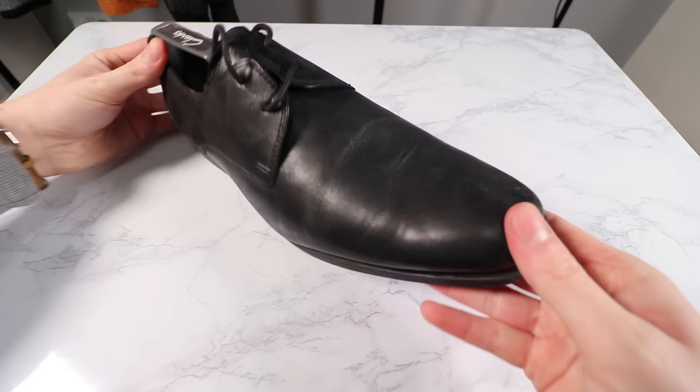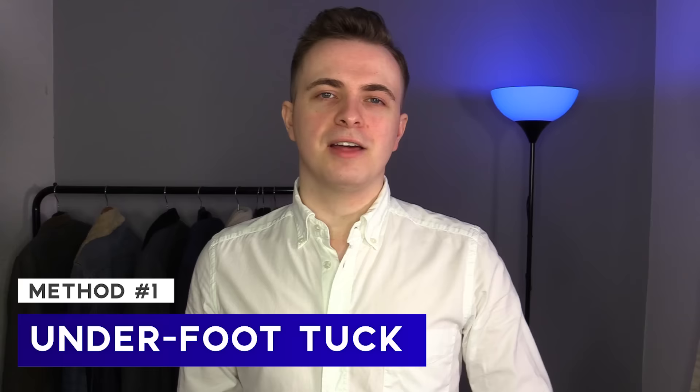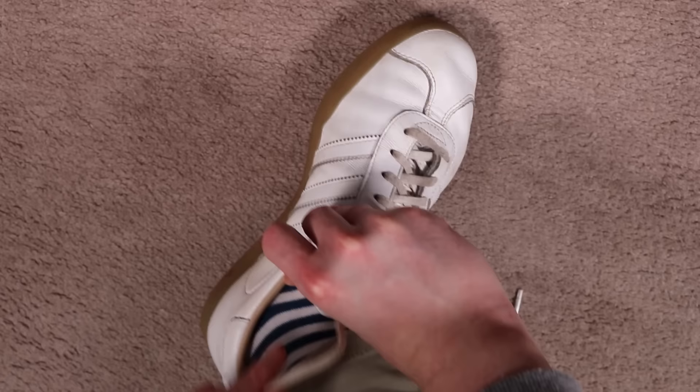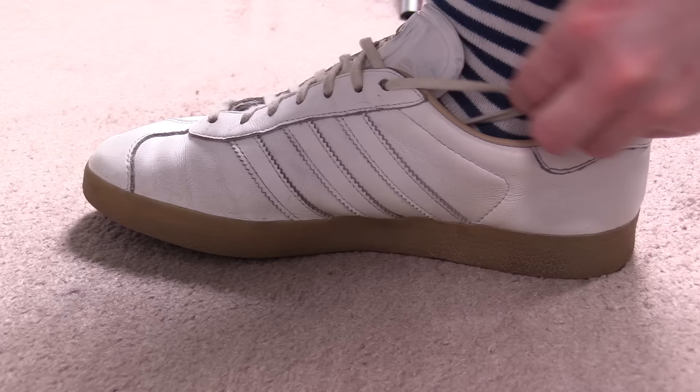The first method is the underfoot tuck. This one's only in the video because of how popular it is. It involves grabbing the two loose ends and simply tucking them down either side of the foot. Once they're under the feet, your body weight is what's supposed to keep them in place. Although this is the easiest one to do, it's probably not the most effective, and you'll normally find that you have to keep putting your laces back in place, which can be kind of frustrating.